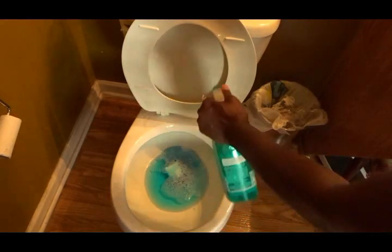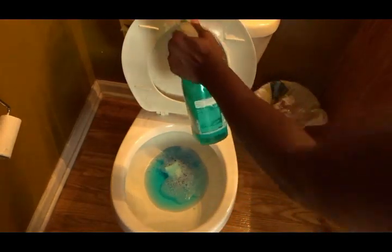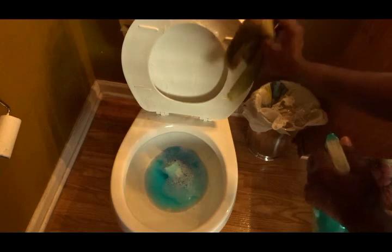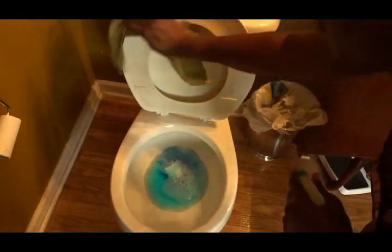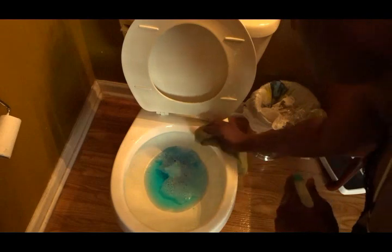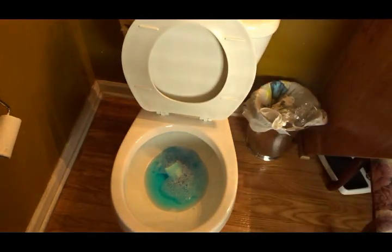Back at my toilet bowl area, I'm going to use the same Method Foaming Bathroom Cleaner for the lid and the top of my toilet. I love this product and what I also love about it is that it is all natural. I'm trying to go all natural around my house and this one will definitely be one that I will purchase again.